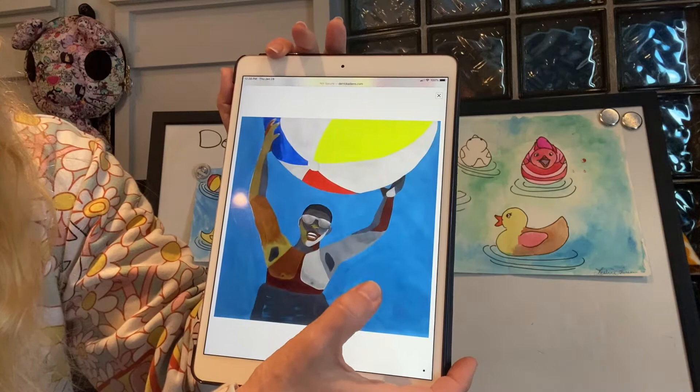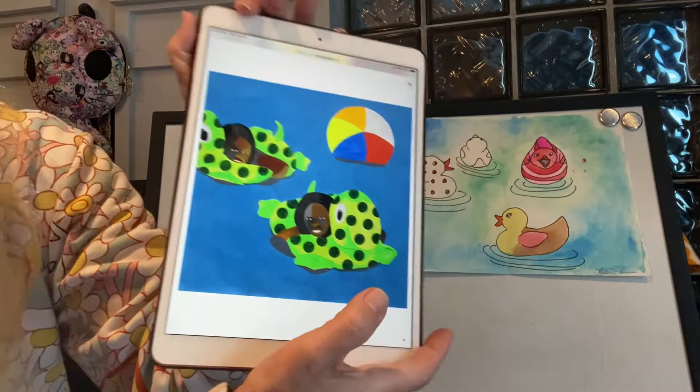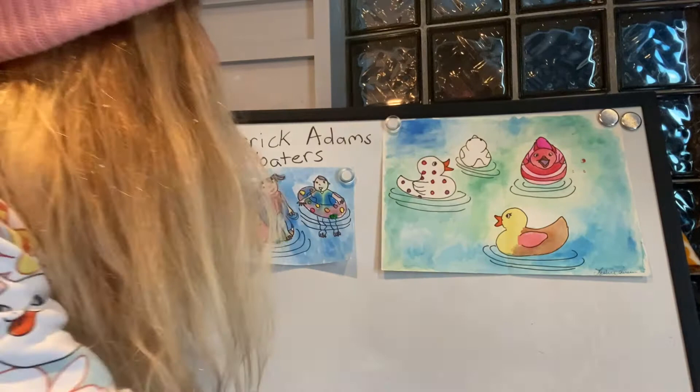Giant floating pretzel. So there are different floating things — you can play with a ball on a raft, or float in little cute inner tubes with a ball. You can get creative with what you want to float in your bathtub or your pool.